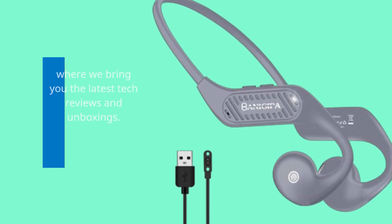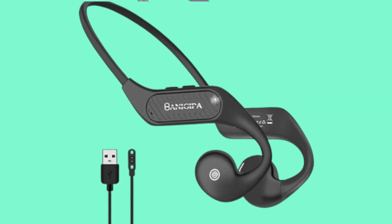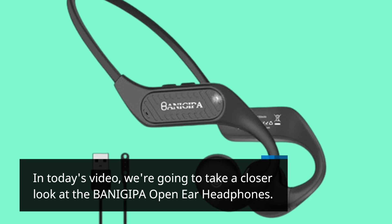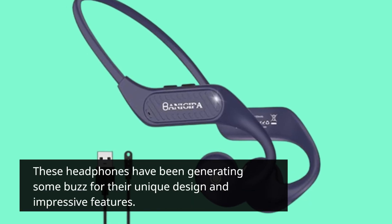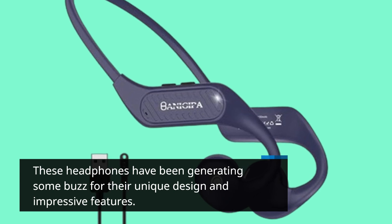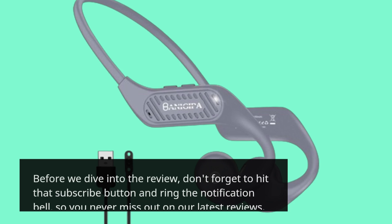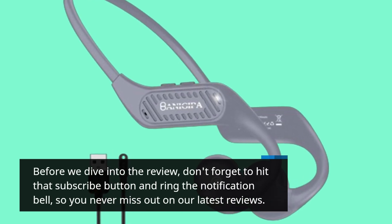Welcome back to UK Pro Reviewer, where we bring you the latest tech reviews and unboxings. In today's video, we're going to take a closer look at the BANIGIPA open-ear headphones. These headphones have been generating some buzz for their unique design and impressive features. Before we dive into the review, don't forget to hit that subscribe button and ring the notification bell so you never miss out on our latest reviews.